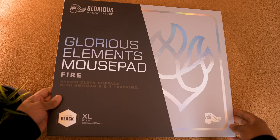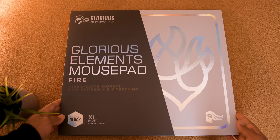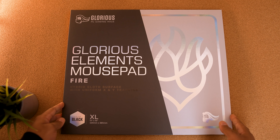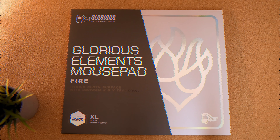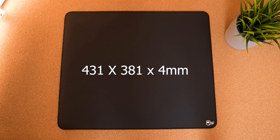They're also shipping their mousepads in flat packaging — Glorious, thank you by the way. No need to worry about them laying flat or raised corners. All mousepads should come flat. All of them are available in a great size at 431 by 381 millimeters, and the Ice and Fire are four millimeters thick, so a lot of great comfort there.